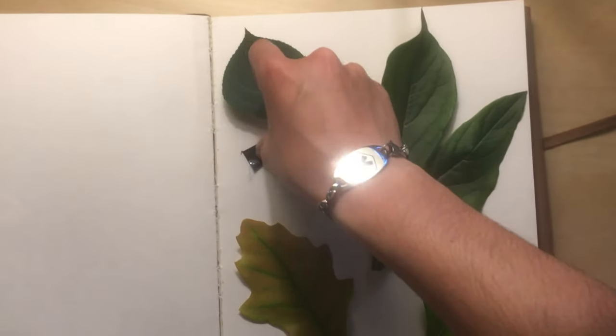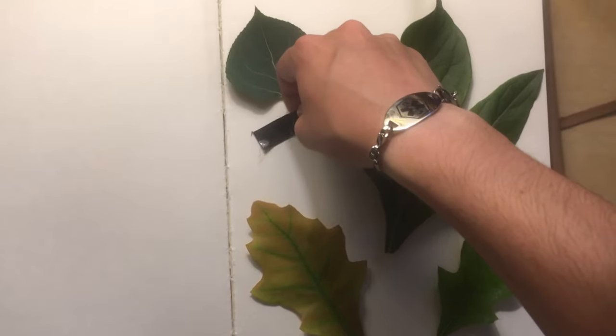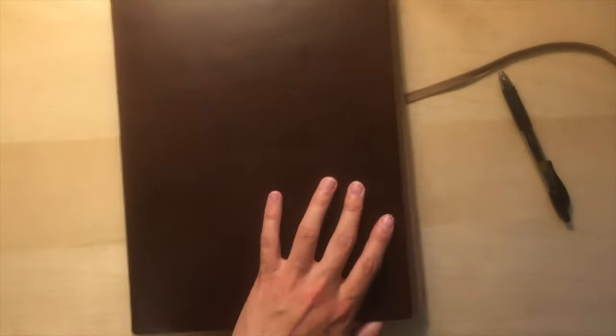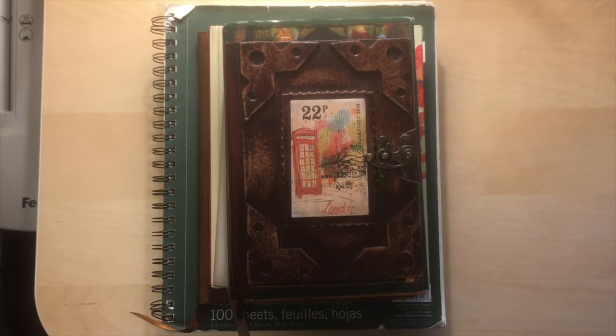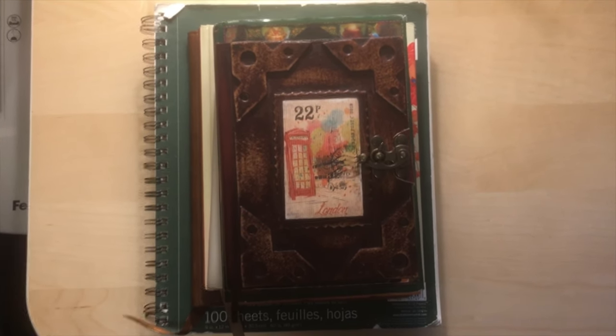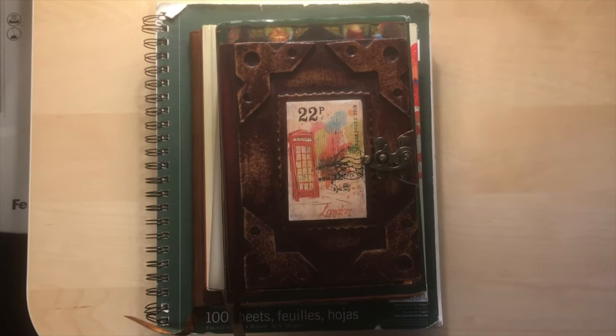Next, take your tape and tape down the leaves so that they lay flat on the page. Then close your sketchbook and tightly bind it. Next, place books on top of it so that there's a lot of weight on top of the sketchbook. This will help press out the water from the leaves and preserve them.